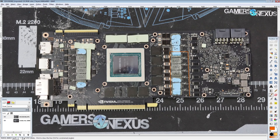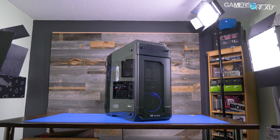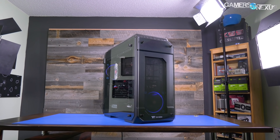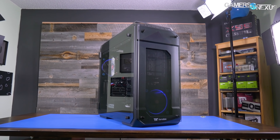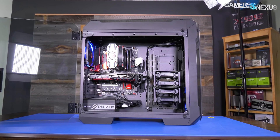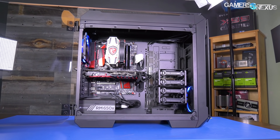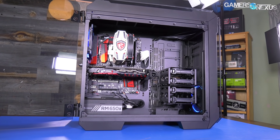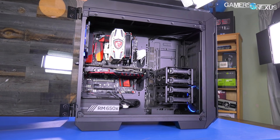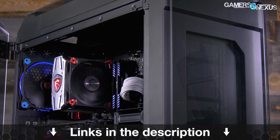The vCore VRM is actually split into two separate parts. This video is brought to you by Thermaltake and the View 71 Enclosure. The View 71 is a full tower case capable of fitting three video cards in most configurations, and it's one of the better cooling cases in our recent case testing bench lineup.